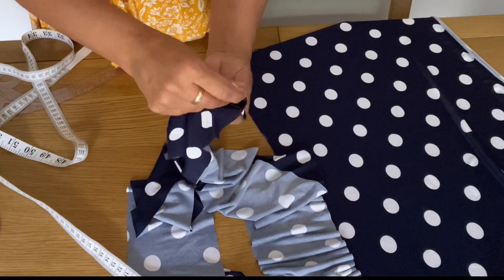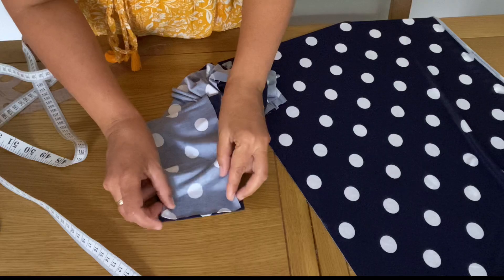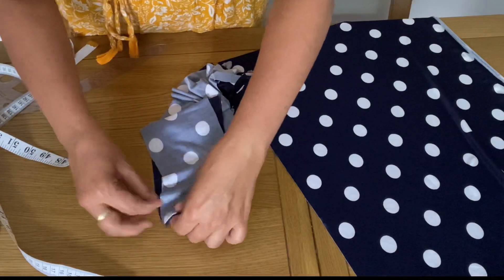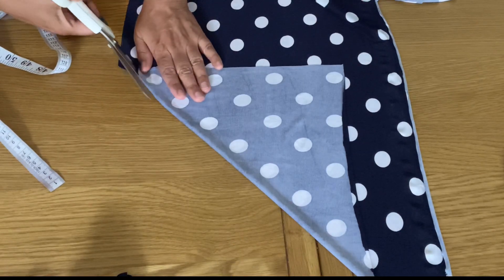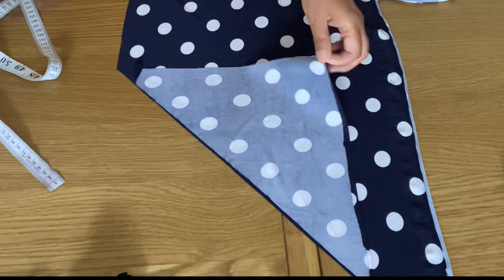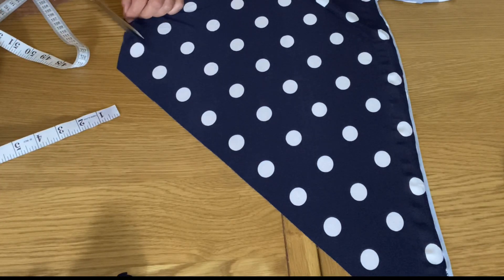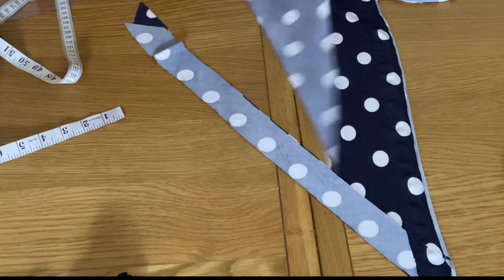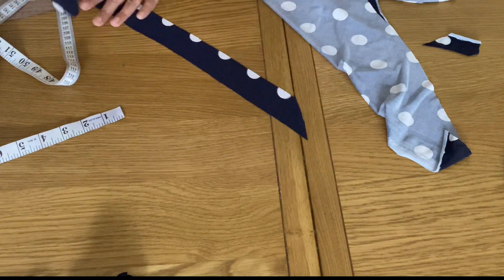I now have two wide strips, 4 inches wide, and the length is according to the fabric I have left. I will join these pieces together to have a long belt that will come from the back part of the top. Now I'm cutting neck lining — I'm cutting two diagonal strips of 1.5 inches wide, because the neckline is round so I'll be using diagonal lining. I'll cut and join these pieces to use as neck lining.